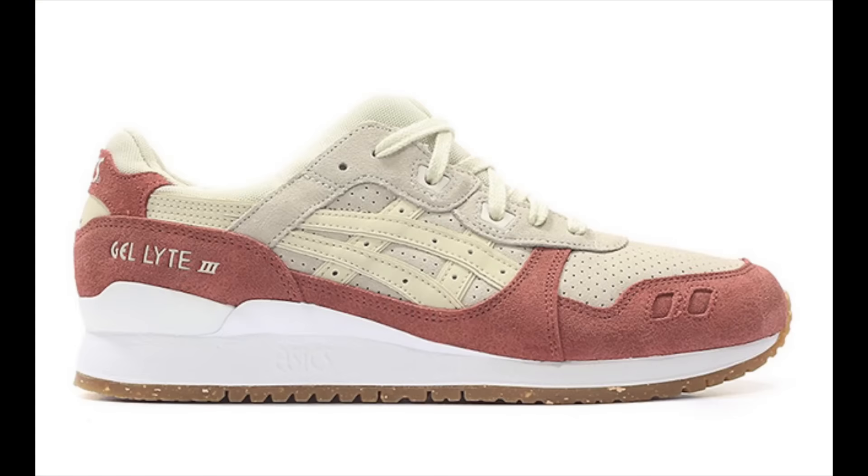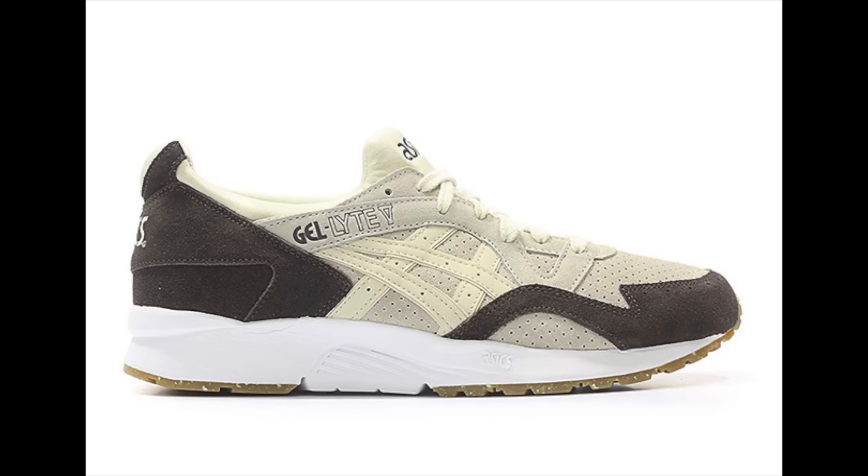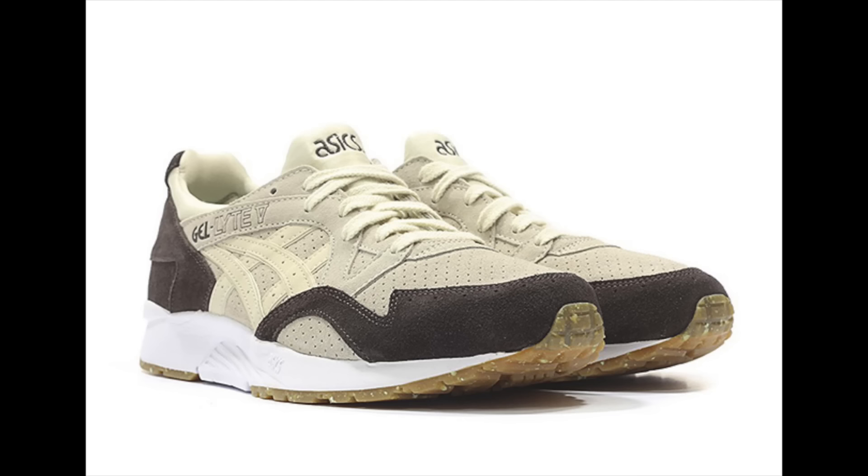Asics is dropping the Easter Pack for 2017. First up is the Gel Lite 3, featuring a pink/reddish shade wrapping the toe, running across the panels and to the heel, with birch on top. Materials include suede across the base, mesh on the liner, and perforations. Completing the look is white across the midsole and a gum outsole with speckled detailing. Next is the Gel Lite 5, featuring birch across the uppers with coffee brown wrapping the toe and heel, suede construction, neoprene liner, white midsole, and a gum outsole with speckled detailing. Currently dropping at overseas sites — a stateside release should happen soon.